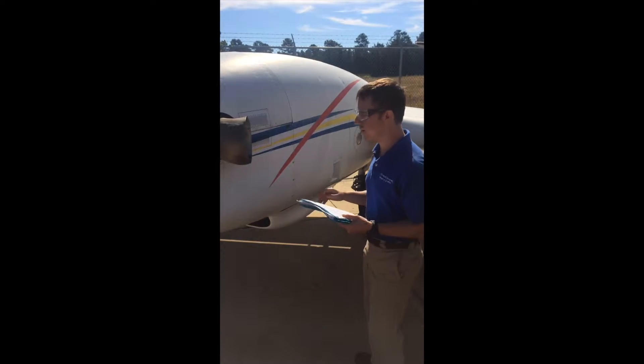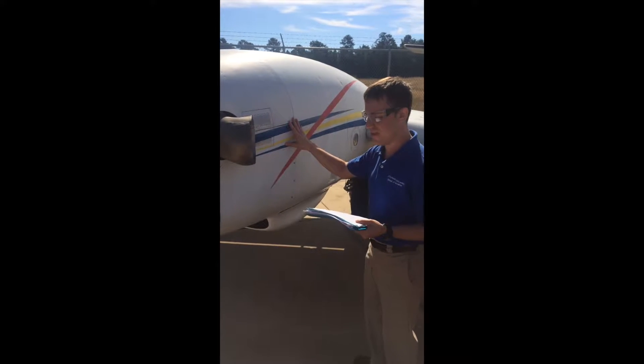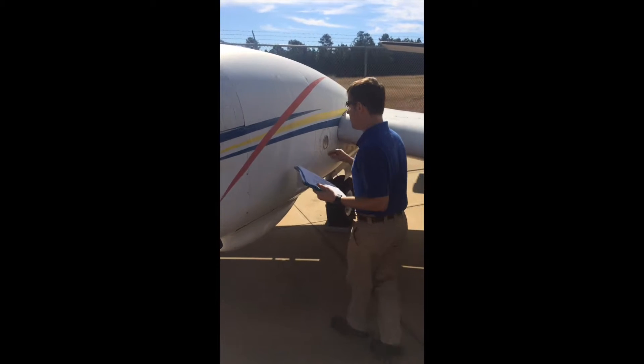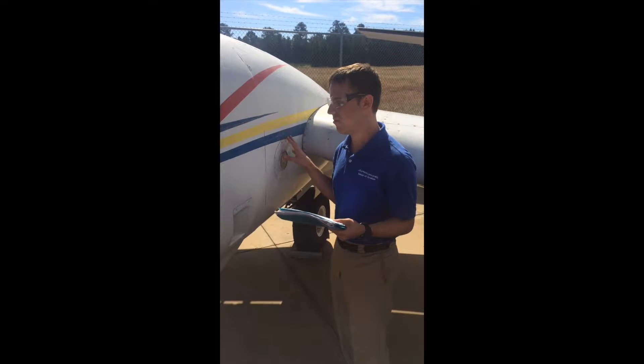On the actual aircraft, you first have the bleed air, which is located approximately right here internally, so you can't see it. Over here is where you have the check valve, which is also not visible without removing the antenna.